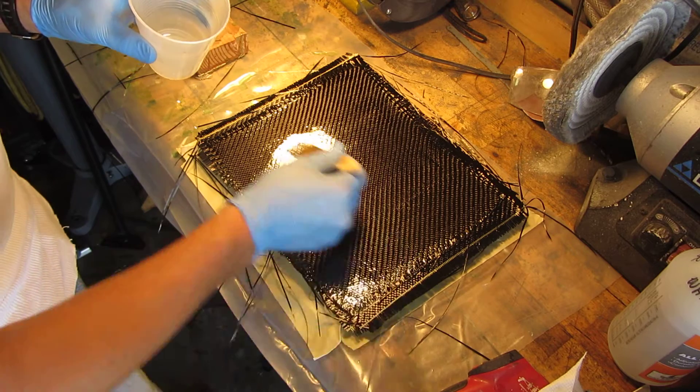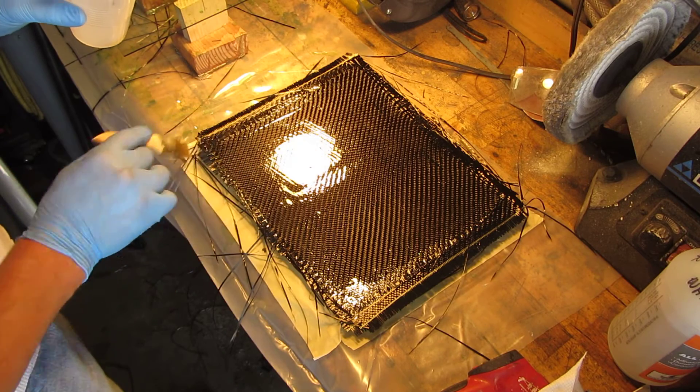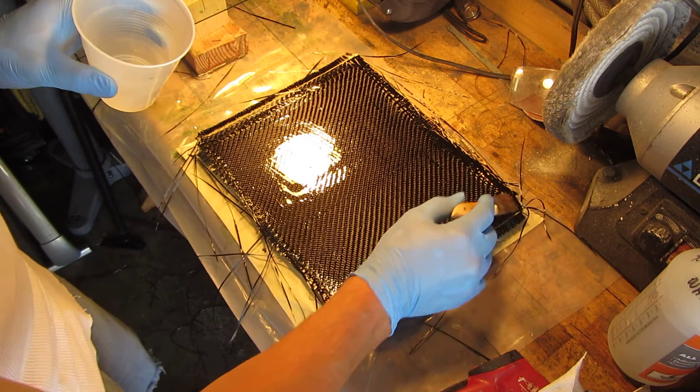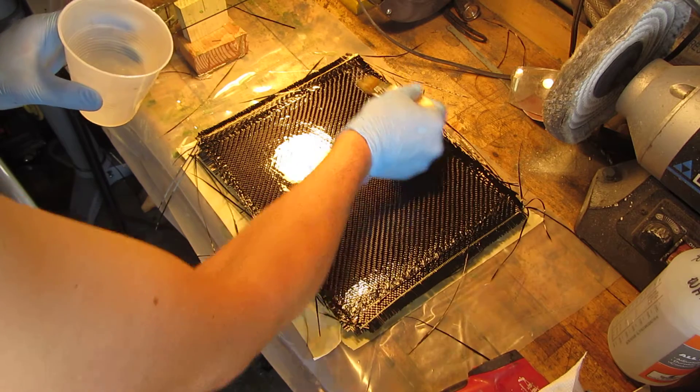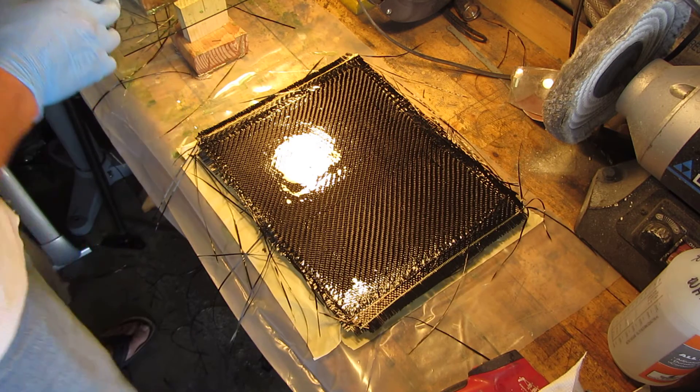Anyway, to save a little bit of material, that's the way I chose to do it. Last of the layers, and we're good to go — now comes the fun part.